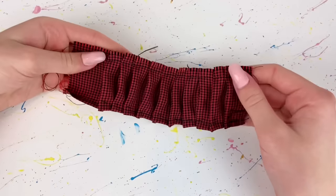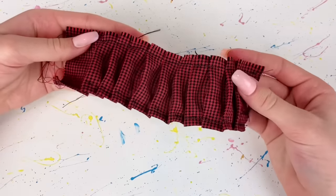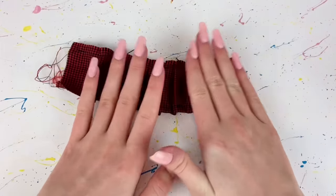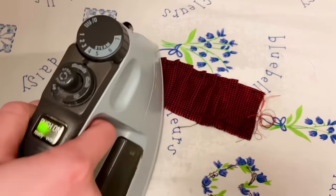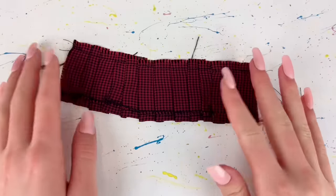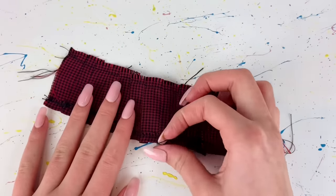Because the fabric I used doesn't like to stay in place or in this position very well, I'm going to go and iron down all of these pleats. After ironing that, I'm now going to remove the temporary stitch that we made earlier.